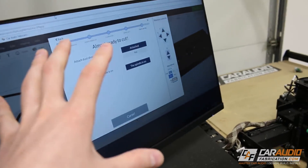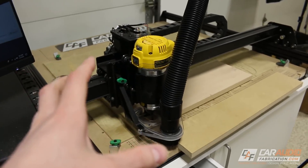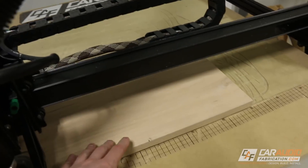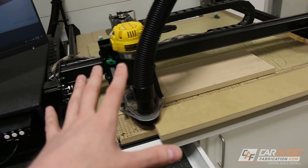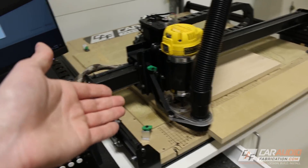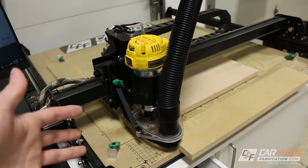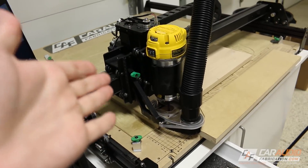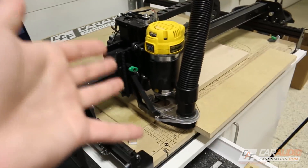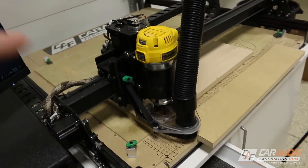We are ready to go — I just need to turn on the spindle and start the CNC machine. I wanted to give you guys that overview because that is the process I have to do for literally every board. Each board has a slightly different thickness, so I need to re-zero and make sure everything is good to go. A lot of times people think a CNC machine just makes things easy — you throw the board on and you're good to go. But it is time consuming, and even once I start cutting, problems can still potentially pop up. Hopefully everything's going to go well — let's start the CNC.